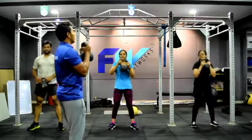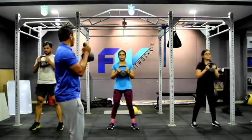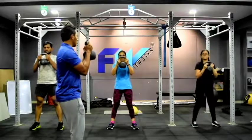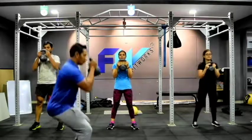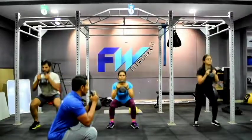The first workout is a goblet squat. Toes pointed forward, brace your belly, keep your elbows straight. Elbow forward and tucked in. Slowly go down and then come up. Try to feel the tension on your tummy. Do it with me.